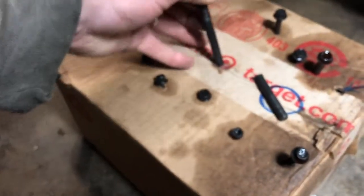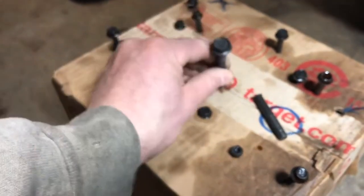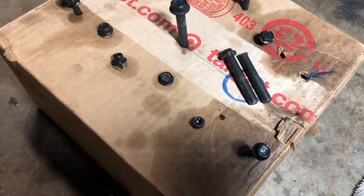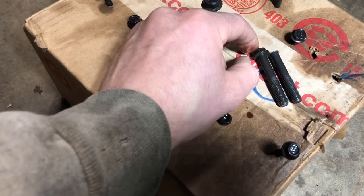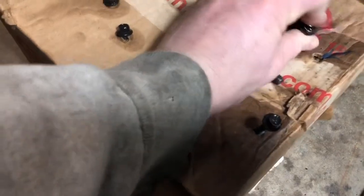Let me see how this one is. All right, this one's way, way longer. So I think it's going to be the length of this bolt. Well, I suppose it's the exact same one. Cool, that's great.